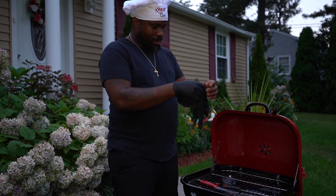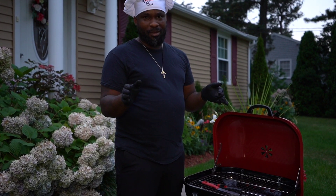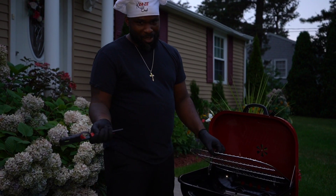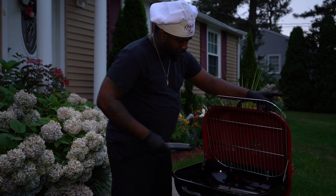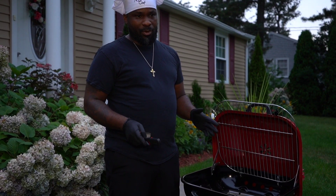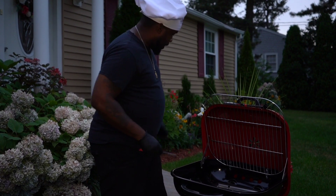So this is my third grill that I bought, but I actually own a $1,000 grill that's still in the box. I bought this one at Home Depot for $70 just to make this video. But anyway, I'm going to light it up and work on a vibe.